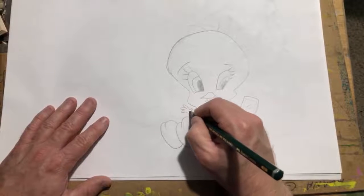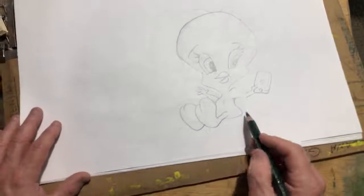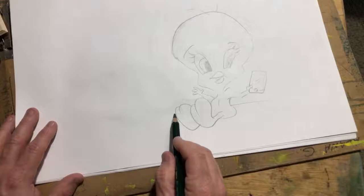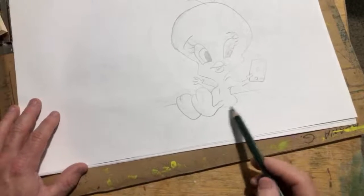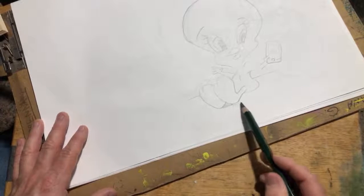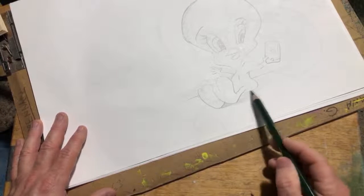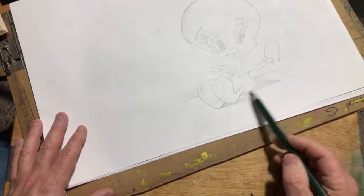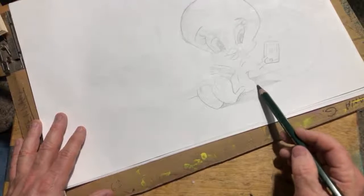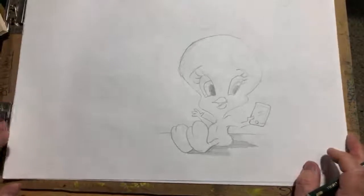I don't know how many fingers he's got, but just draw him like that. Always give him a place to sit, you know. If you want to really make it look like he's sitting there, we can add some shading — that'll really make him pop forward. You know what, that's not too bad.